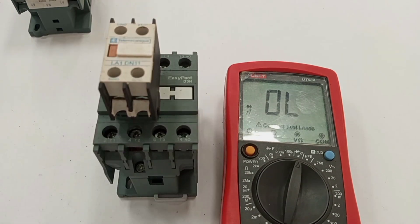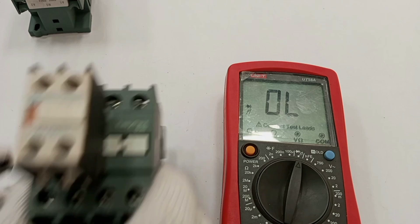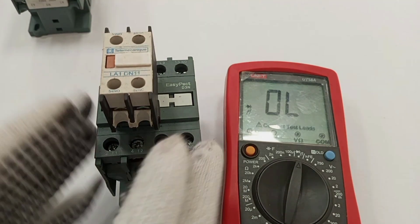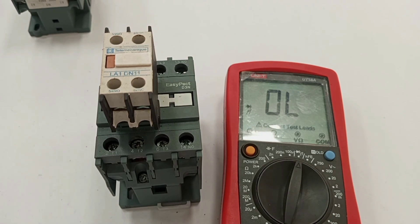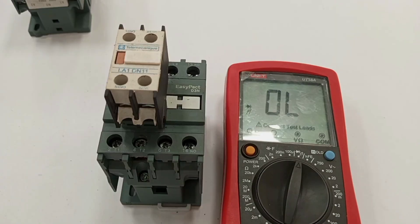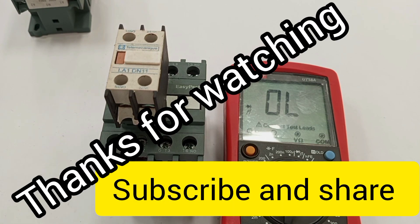This is how to diagnose a contactor to find out what the problem is when it is not working properly. Some faults require replacing the whole contactor while others require replacing just a part — for example the coil can be replaced. In my next video I'll talk more about the coil and how to replace it. Thank you for watching and please subscribe.